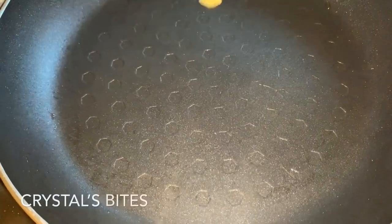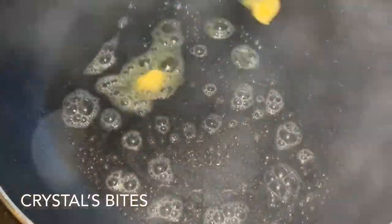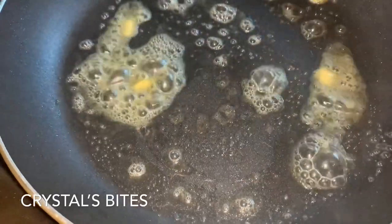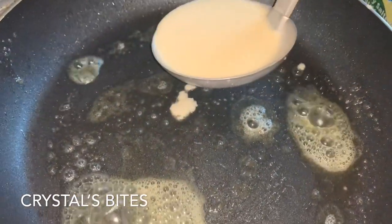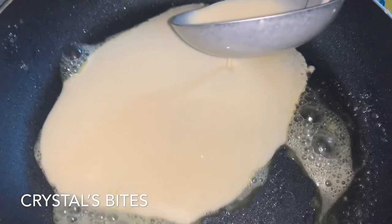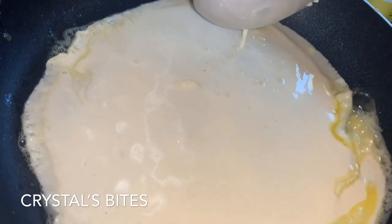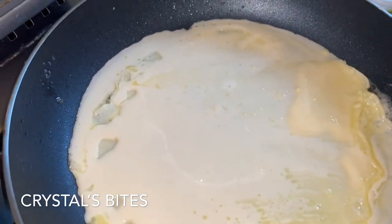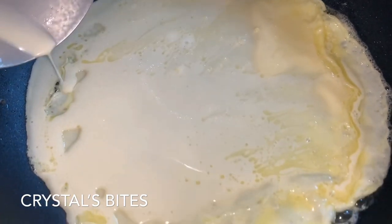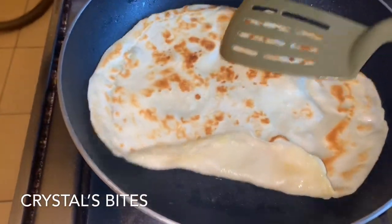We are going to add the butter. I first try to lower the temperature before I add the butter, and then I put it back up. I want to have an even crepe all around and leave that to cook. I'm turning over — my beautiful crepes.